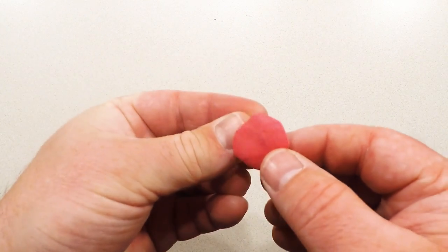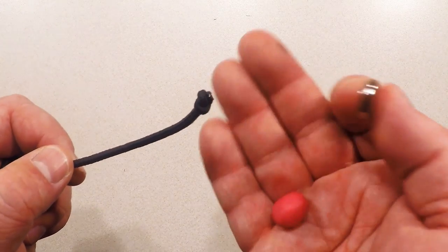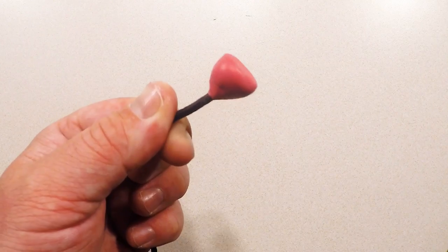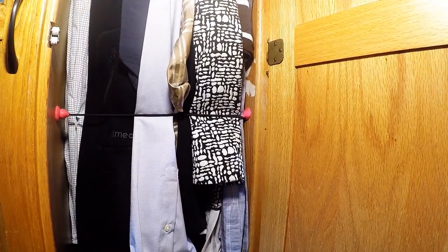Flatten out one of the Sugru balls and wrap it around a magnet. Now firmly stick this to the wall just inside the closet door. Take the second magnet, another piece of Sugru, and the shock cord. Wrap this magnet as well and then attach it to one of the knots — once the Sugru hardens, the knot will ensure they never come apart. Finally, take the last piece of Sugru and wrap it around the other knot and stick it to the other side of the closet opening. Now that it's dry, no matter how many clothes are in here, we can use this to hold them back so they don't get jammed in the door.